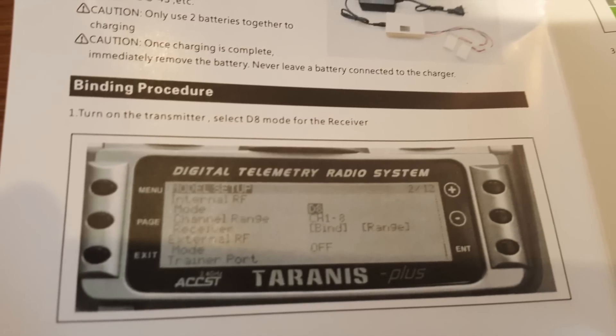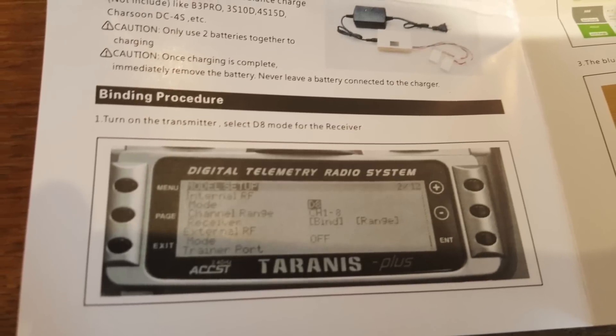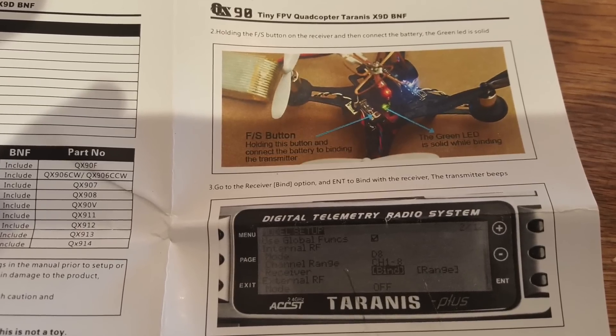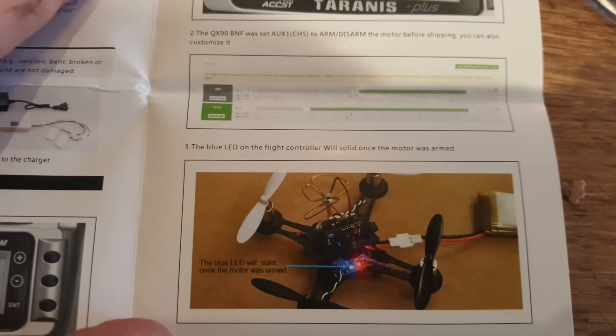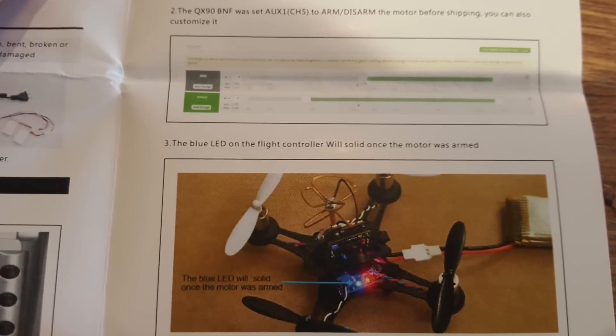In order to bind the QX90 to a Taranis you have to set up a new model, put the mode on D8, then hit bind and connect the QX90 to the battery while pressing the failsafe button. After that it will be bound to your Taranis and you can set it up through CleanFlight pretty easily.